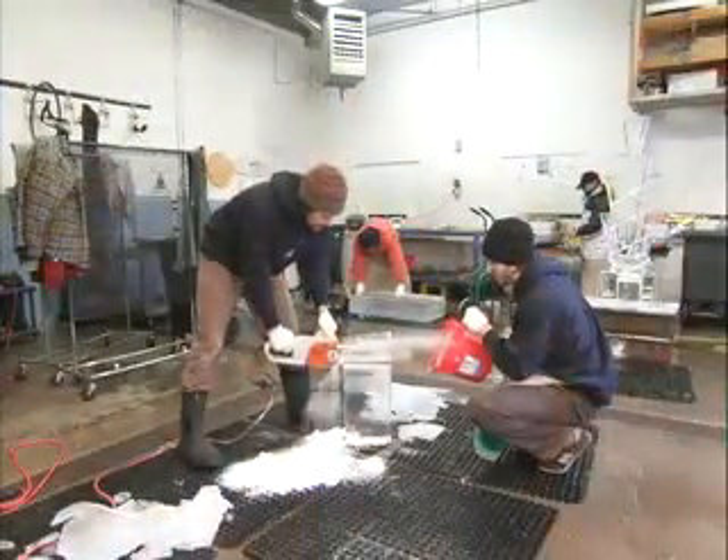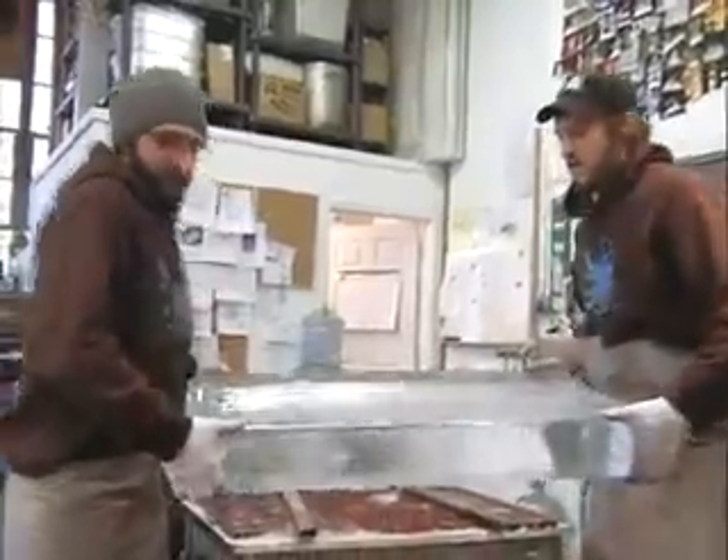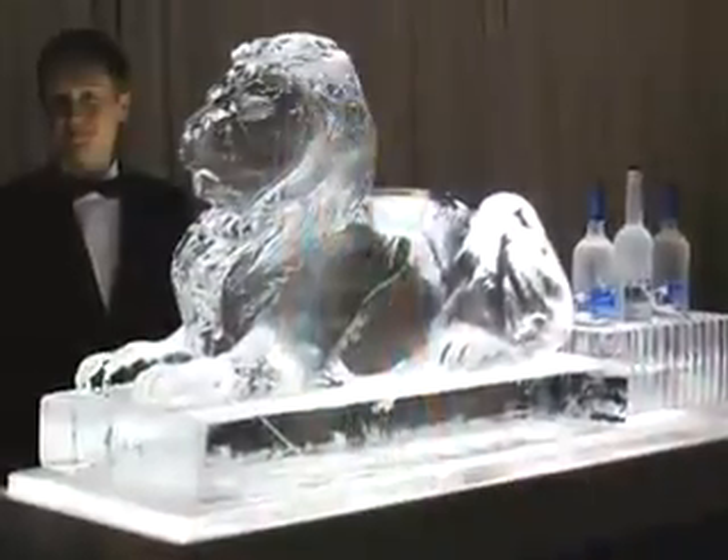We quickly realized there was very little ice sculpture in New York. They founded Okamoto Studio in 2003. Today they have a team of 15 people who produce sculptures for film premieres, fashion shows, and other major events.